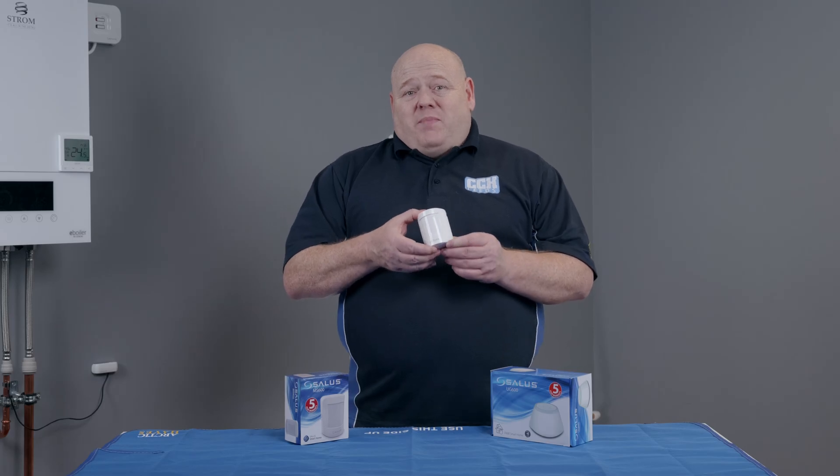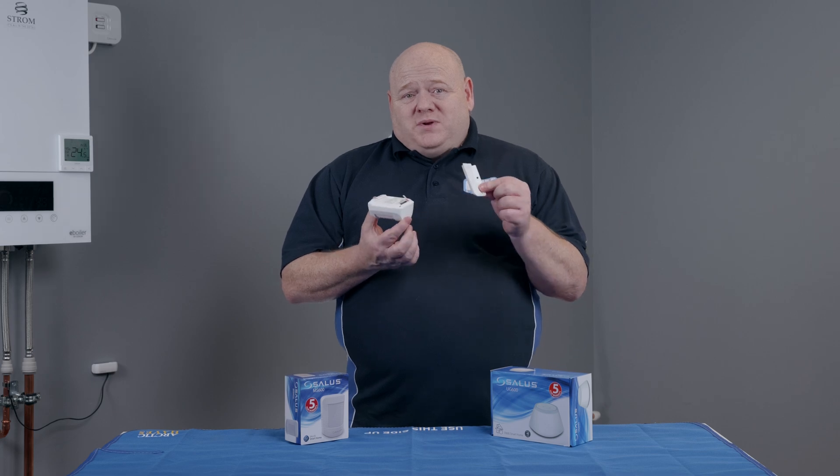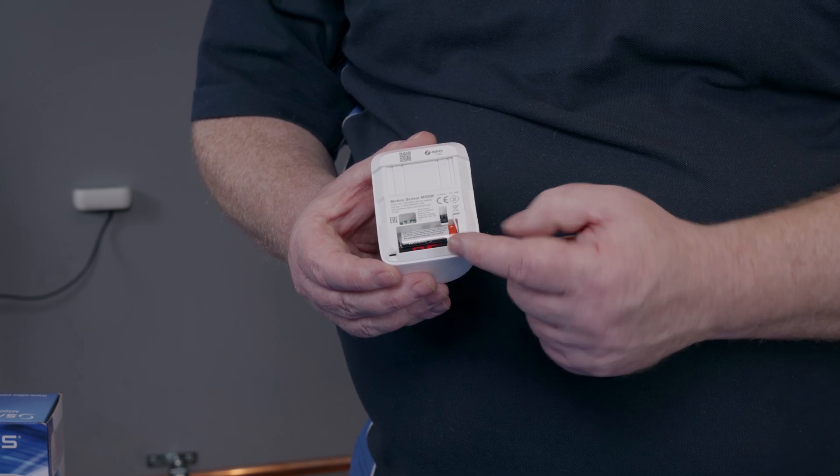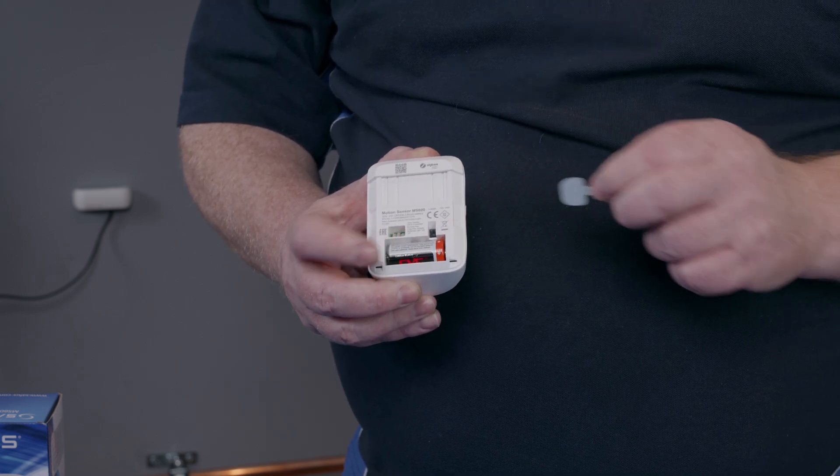Start by removing the back cover. To do this, simply slide it off and you'll see the battery has a small plastic tab just inside there. Remove the tab to activate the battery. The MS600 will now enter pairing mode.